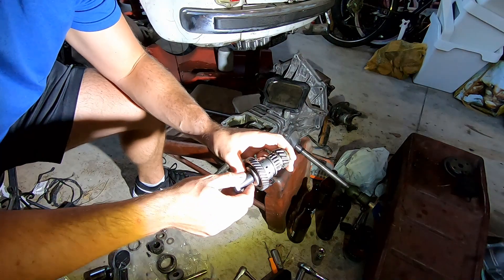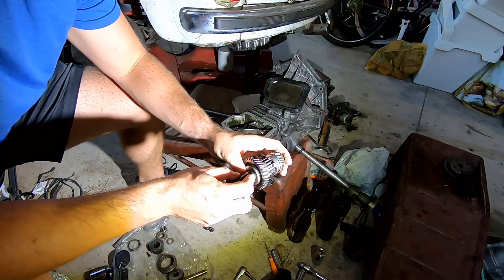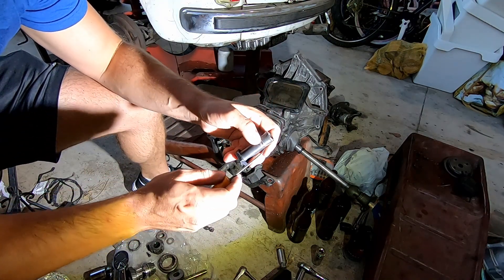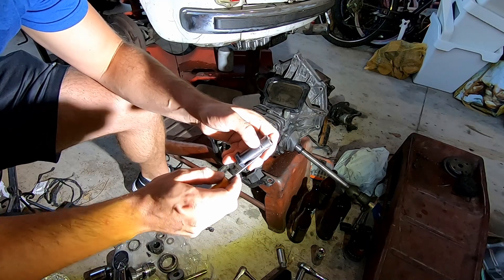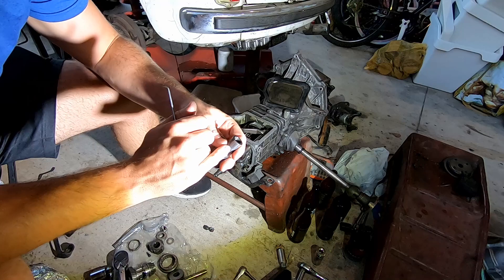You're going to want to use maybe a twist tie or something to hold these components together when you pull this out. Then take a drill and get it down a little ways where you made that scratch, so the set screw has something to kind of sink into and hold it.